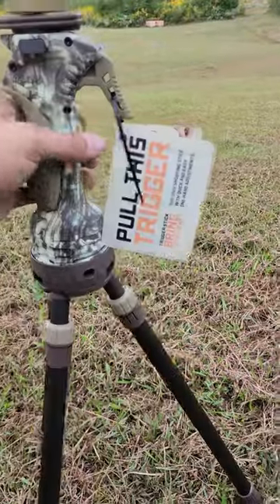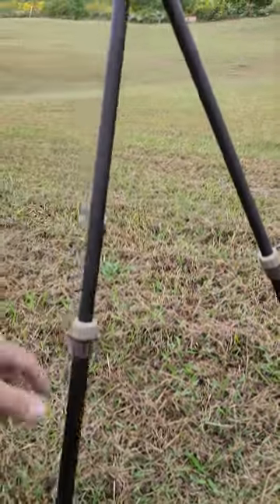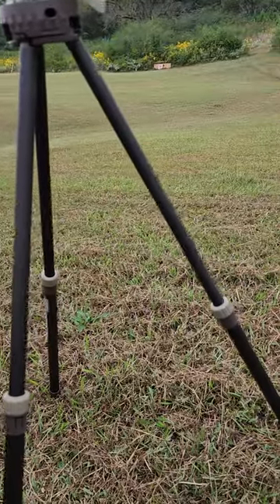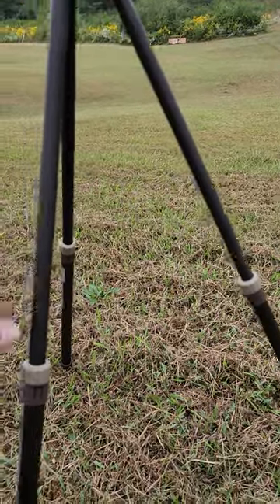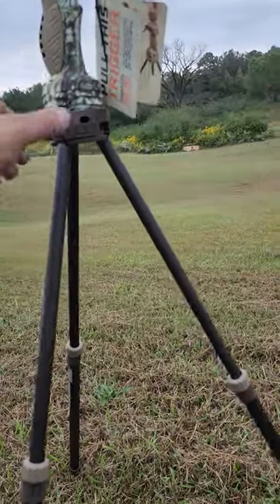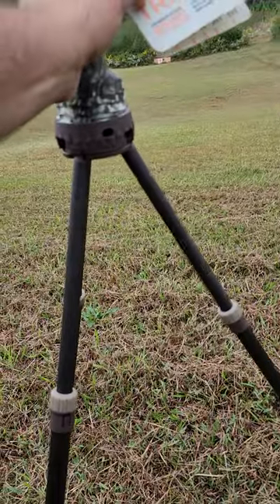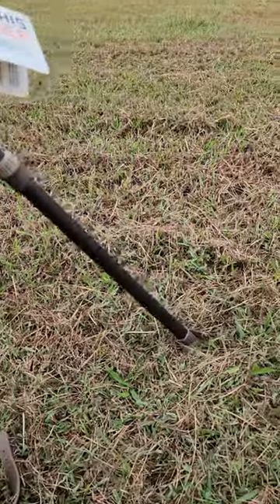As the name implies, you pull the trigger and it widens up. The only issue is when you come back down — if you're in the grass, the feet grab and the legs don't want to come back in because they're trying to shorten the distance.